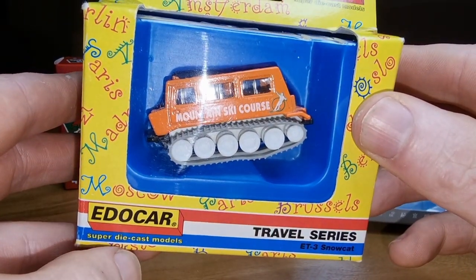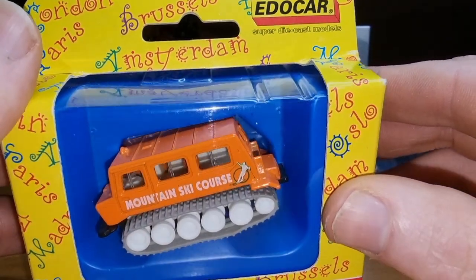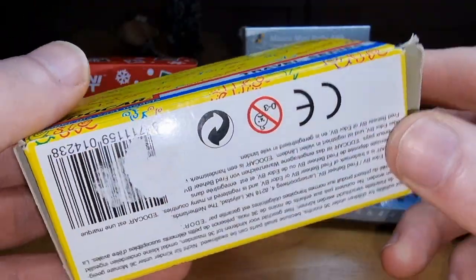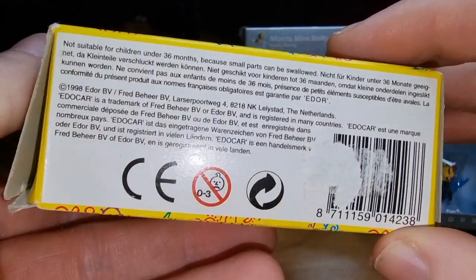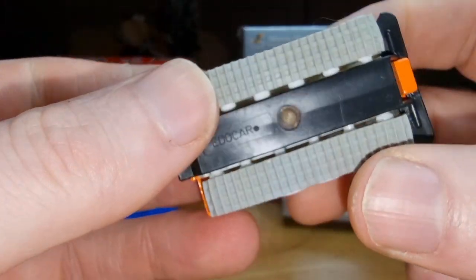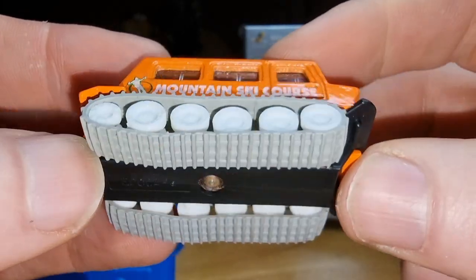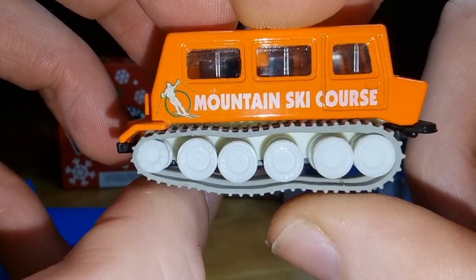This one is from Idokar, a Dutch diecast brand which is no longer around, and it is perfect for a winter photo. Don't know the exact scale — couldn't find any. We got a barcode and article number; freeze the image if you want to read it. Here we got the base — Idokar. You can see it's already a little bit rusty. Rubber tracks and they're rolling pretty well. Yeah, that's a very cool mountain ski course.